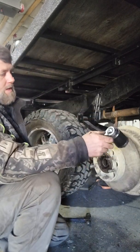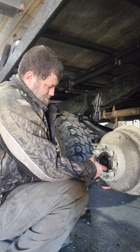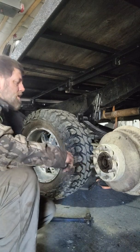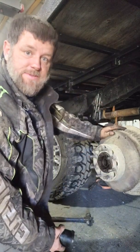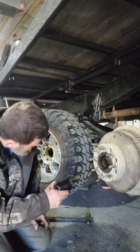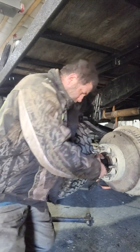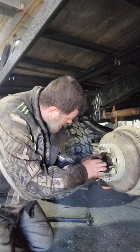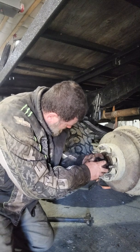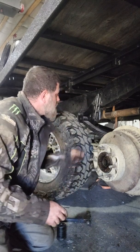Now you're gonna back this off right about a quarter of a turn. That's to get your bearings and everything seated in place. Then you're gonna take this and tighten it up by hand until you get to a spot — you need to find a spot where your lock will go into place.